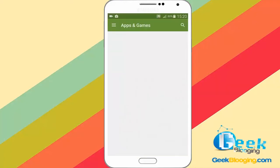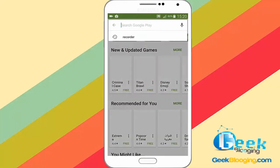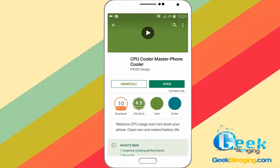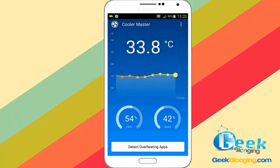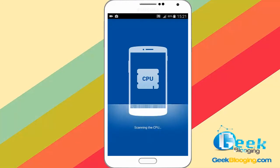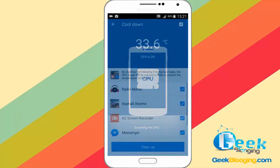First, go to Google Play Store and type Cooler Master and click on Install. After this, you gotta open this application and click on Detects Overheating Apps. It will scan your CPU and give you a look about the apps running on your device, and you will be given the opportunity to kill the running tasks in order to free up your memory and cool down your phone.